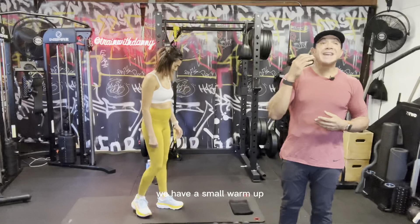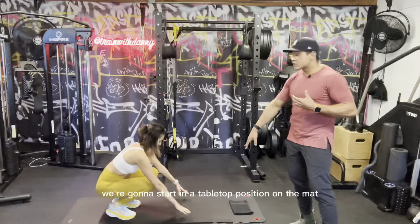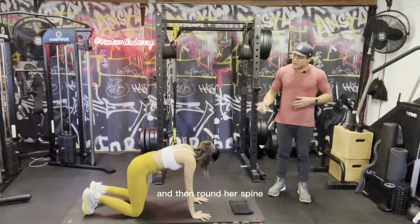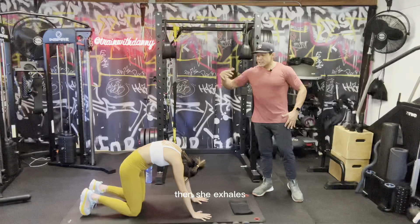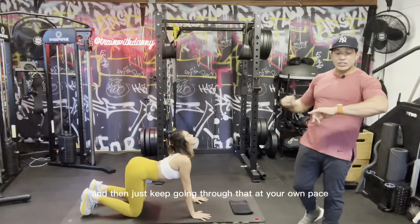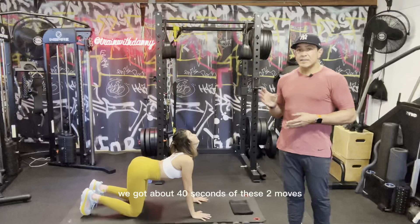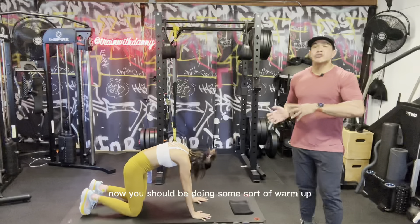Let's get started. We have a small warm-up — two moves. We're gonna start in a tabletop position on the mat and do what's called a cat-cow. Rachel's gonna take a deep inhale through the nose, then round her spine and tuck her chin. Her fingers are spread nice and wide. Then she exhales, looks up towards the sky, and creates a nice arch in her back. Keep going through that at your own pace. We're spending about 40 seconds on these two moves.